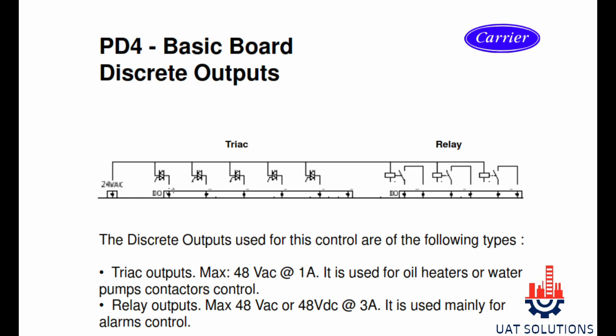Section J5 channel 18 is used for pump number 1 and 2 run contact. PD4 board discrete outputs used for control are of the following types: TRIAC outputs (max 48-volt AC at 1 ampere), used for oil heater or water pump contact control; and relay outputs (max 48-volt DC at 3 ampere), used mainly for alarm controls.